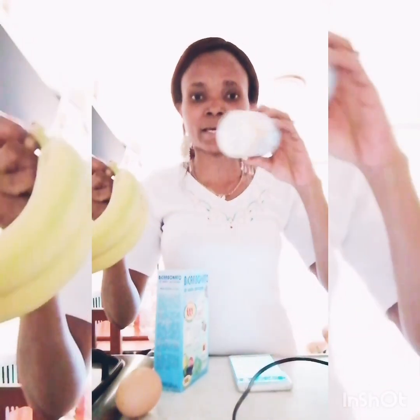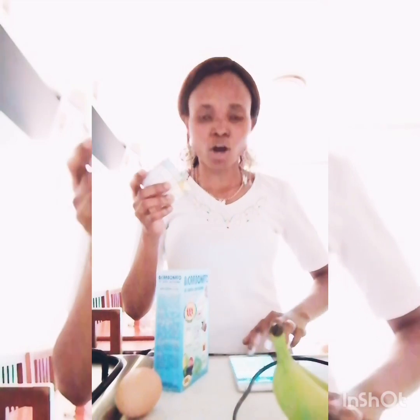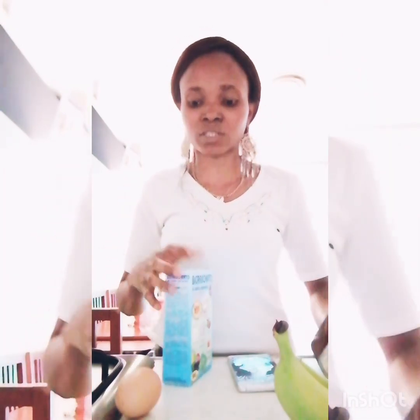Now what I'm going to do — I've got two bananas here, and one tin of milk. You can either use the normal milk or this thin milk. I got this one because I wanted people who are in Africa to be able to get the milk I use. You're supposed to use two eggs, but I'll be using one because I'm not trying to conceive anymore.